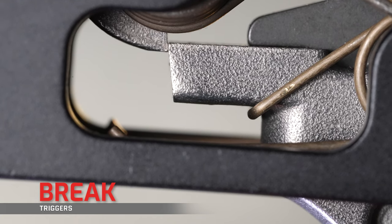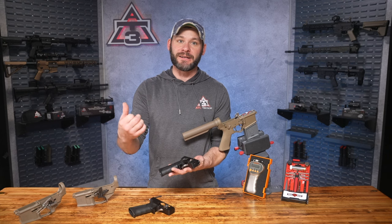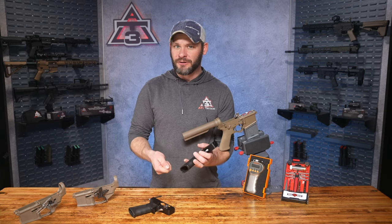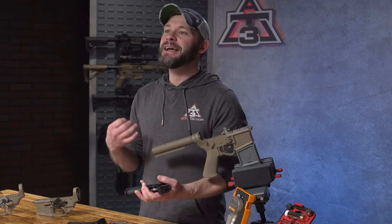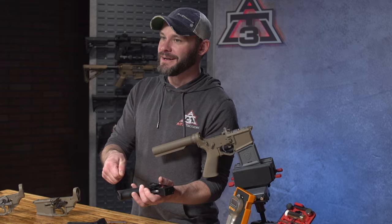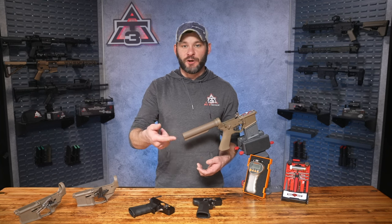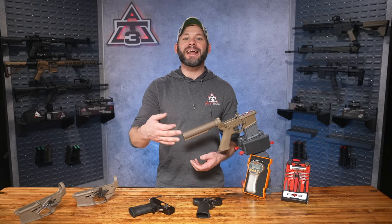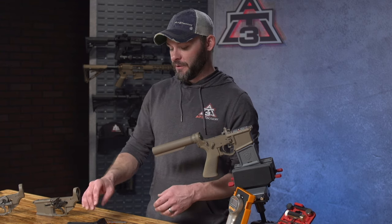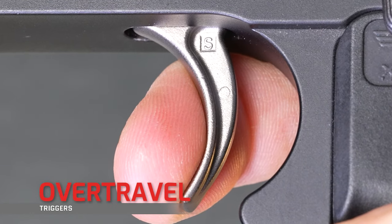The trigger break is when the sear disengages the hammer and everything goes boom. There are two attributes you'll hear about: crisp and clean versus soft. Think of it as the difference between snapping a glass rod or icicle versus snapping a carrot in half. The icicle gives a very crisp snap while the more pliable carrot bends softly before snapping. A softer break means more resistance before it finally gives — much like a heavier pull weight, this could put you at risk of pulling the trigger or pre-anticipating the shot. A crispy trigger break is harder to anticipate, leading to cleaner trigger pulls. Cleaner is almost always better.